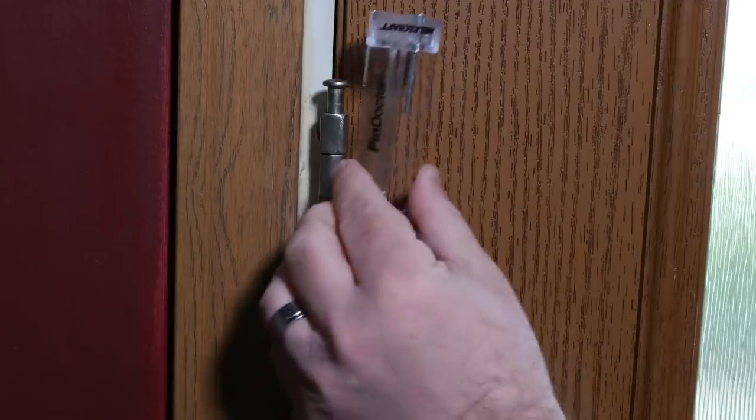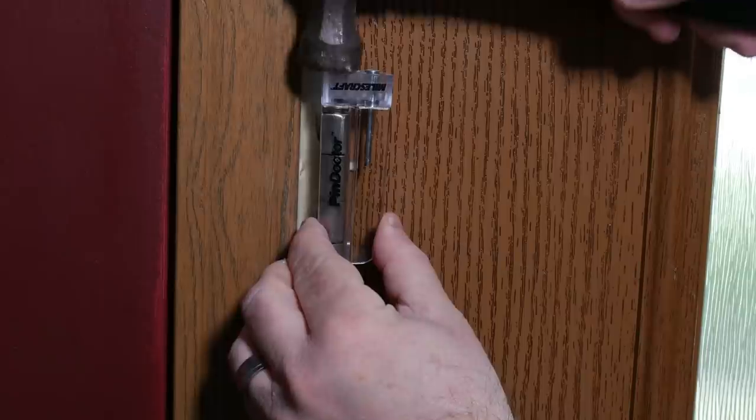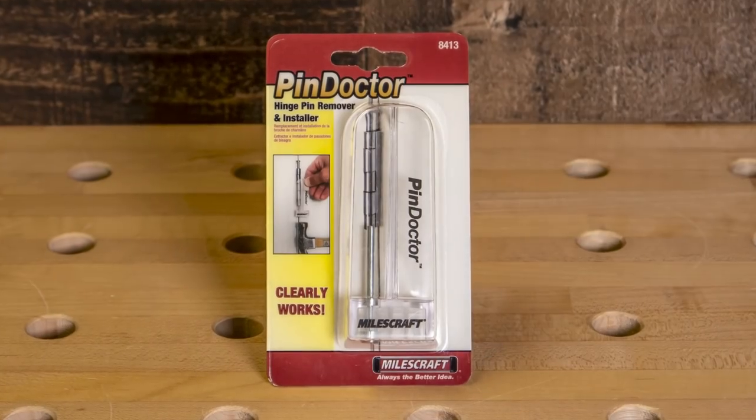To reinstall hinge pins, align the door and place the hinge pin into the hinge. Turn the Pin Doctor upside down and place the head of the hinge pin on the flat surface. It's easier to complete projects when you can see what you're doing. Make sure the Pin Doctor is in your toolbox for the start and finish of your next door project.